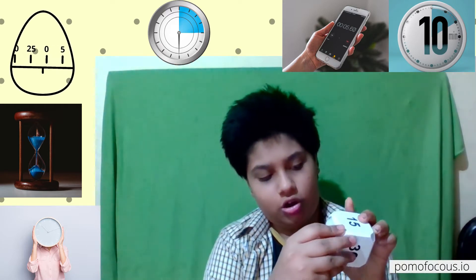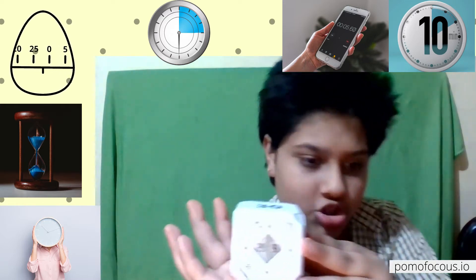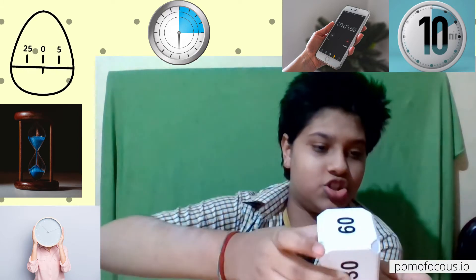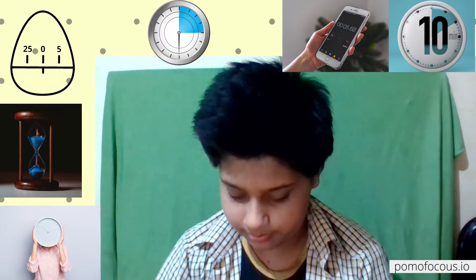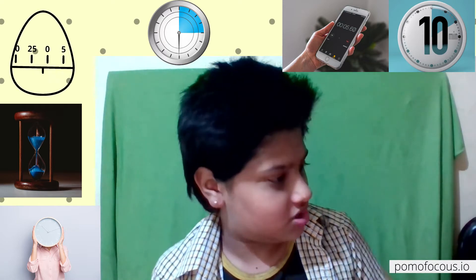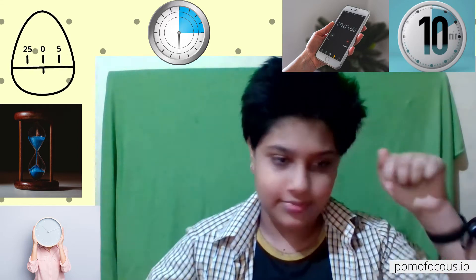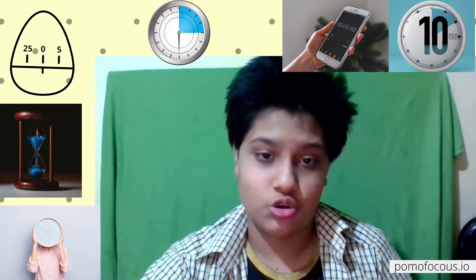You turn it on like this, then if you want 30 minutes, keep it on this setting and the 30-minute timer will start. You can turn it off like this, or set it to 60 minutes — whichever side you want. The link for this is in the description below. It keeps you away from electronics, because if you're keeping time on your phone you might get an Instagram notification or WhatsApp message and lose focus.